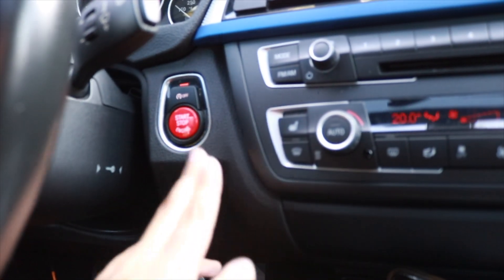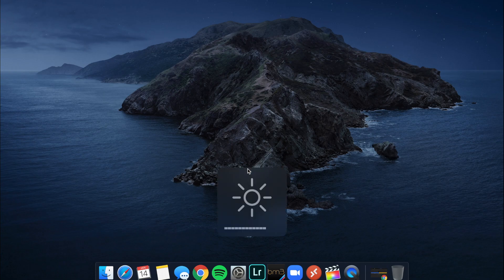Just like the last video, we're going to have the car in accessory mode — press the start button just once. You want to save as much energy as possible, so turn off all the lights and all electrical accessories. You also need to have the seatbelt plugged in. BMWs have a feature where if you plug the seatbelt while in accessory mode, the car won't shut off by itself.